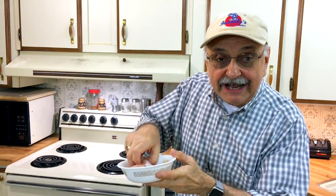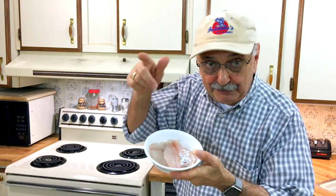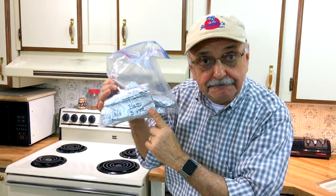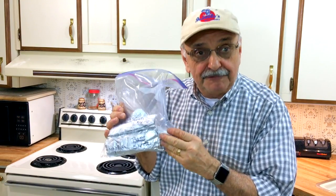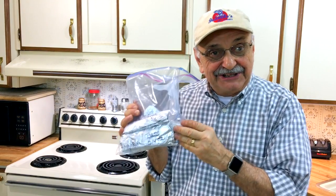We have over a half pound of crappie fillets from our outing yesterday, and over a pound of bass, perch, and bluegill fillets from the freezer. I've been missing a good creamy fish casserole recipe from my repertoire and I think I found it now, so let's get going.